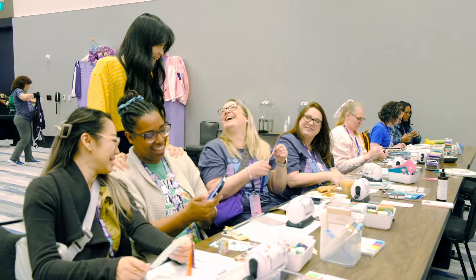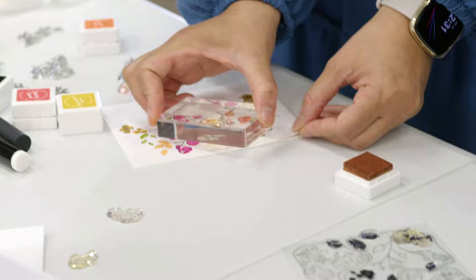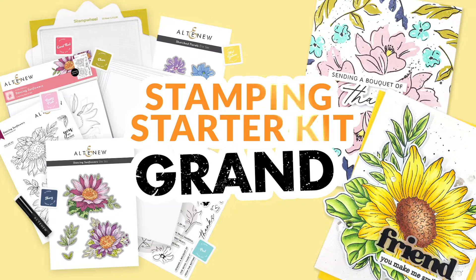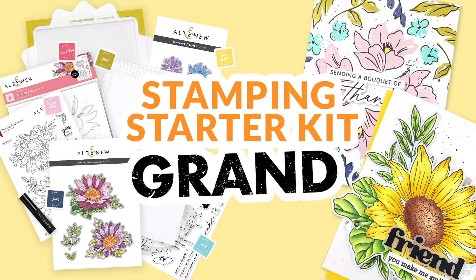Prepare to embark on a captivating creative journey, where the art of stamping becomes your gateway to a world of boundless possibilities. Say hello to Altenew Starter Kit Grand, a meticulously created collection that's about to transform the way we craft.